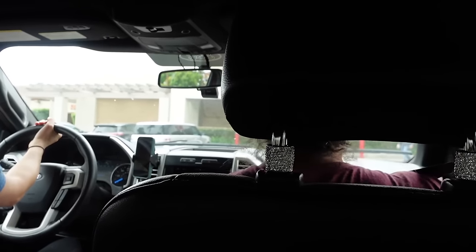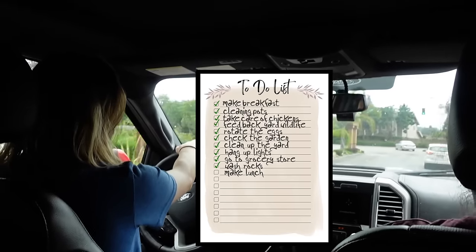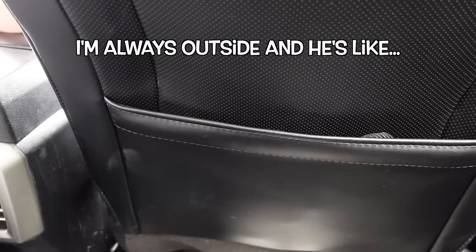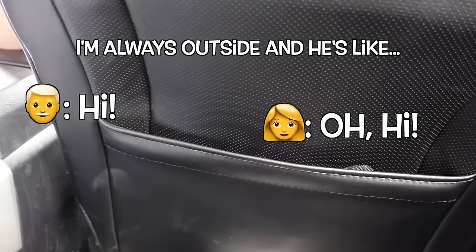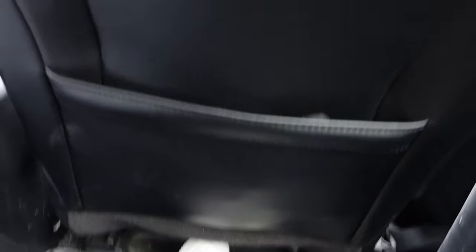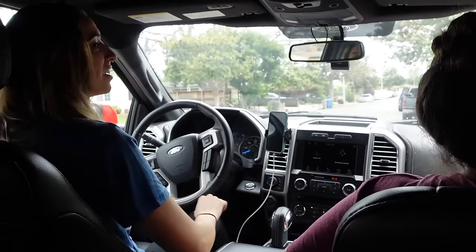All right, so lunch is next? Lunch, ma'am. What's after that? Oh, there's a ton of things to do. He walks by my house twice a day — he's a nice man. I believe you. I'm always outside and he's like hi, and I'm like hi. That's the extent of our conversation. A butterfly! My butterfly for today. She sees a butterfly every day. Every day, God sends me a butterfly.